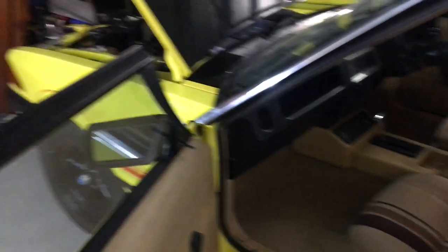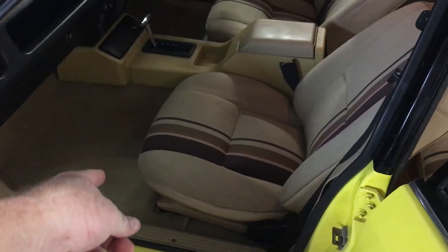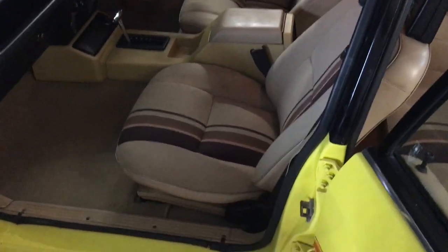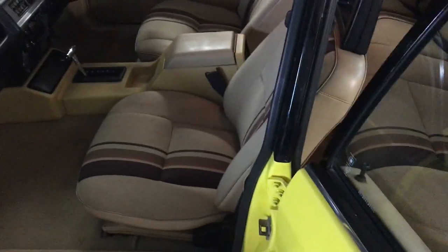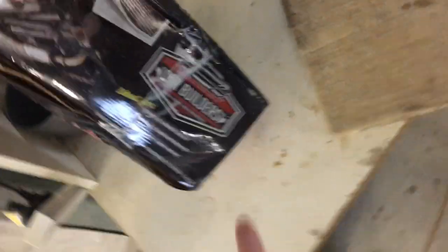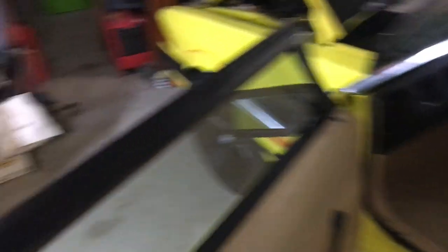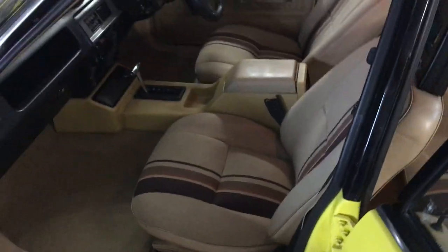First job is to get the parts you need. Obviously new carpet - you can get two sorts: the OEM or the aftermarket ones which is a split system for your front and back carpet. For insulation I use Car Builders, but you can buy it from anywhere. I bought two sorts: the thick heavy duty stuff which I put all on the firewall, and the rest I laid down which is a light six mil light duty on the rest of the car.